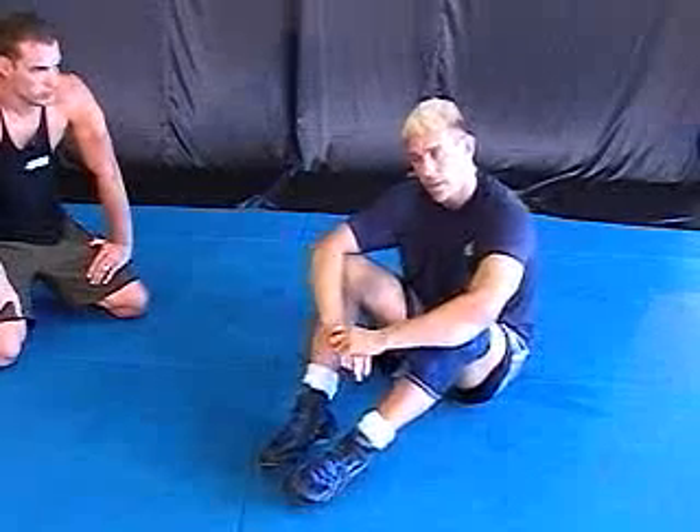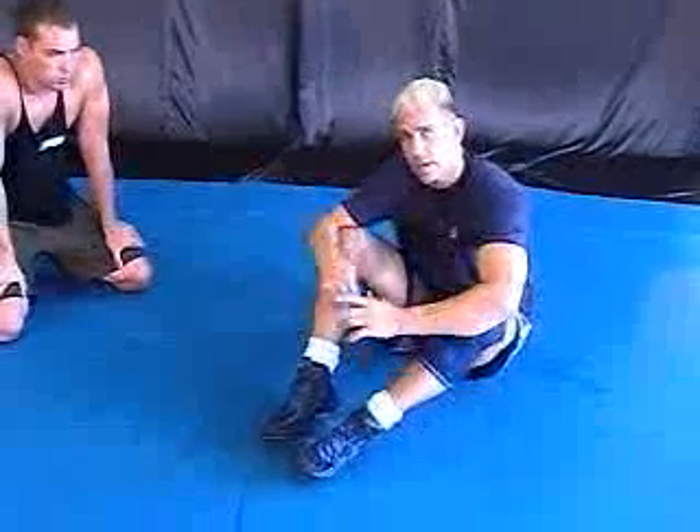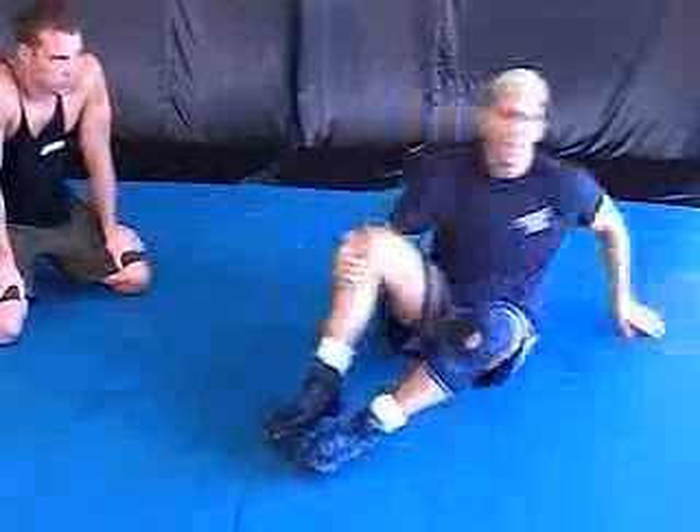Same escape, different leg attack. A different way of getting your arm out and attacking the leg. Anytime you pull your arm out from an armlock or from a triangle, you attack the leg immediately because the leg is there.